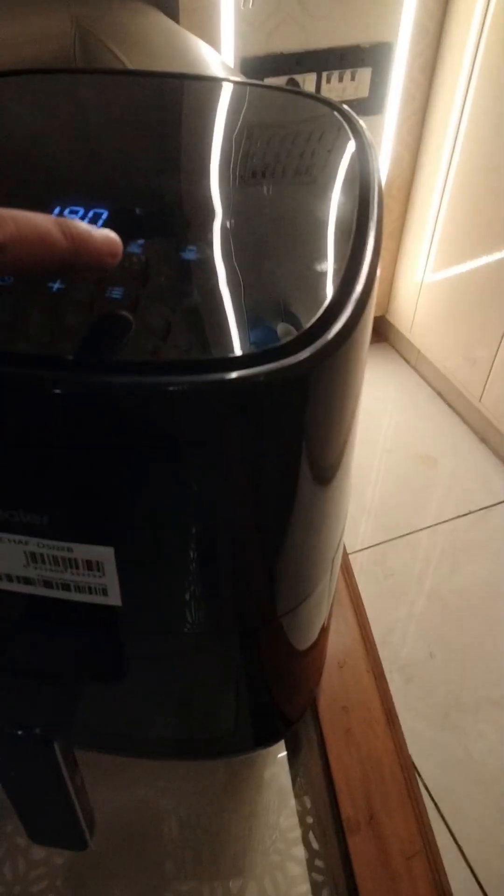I am selecting from here. It will run automatically for 18 minutes at 180 degrees.